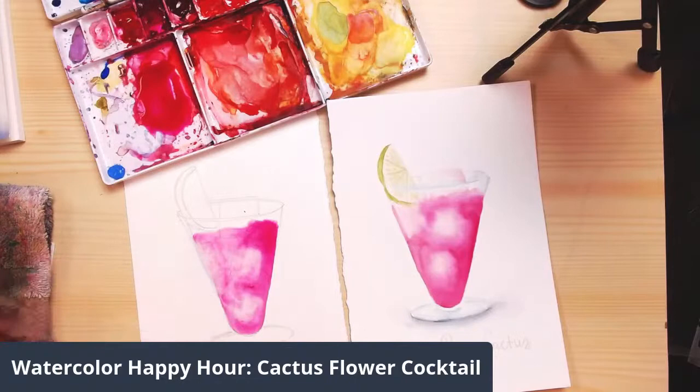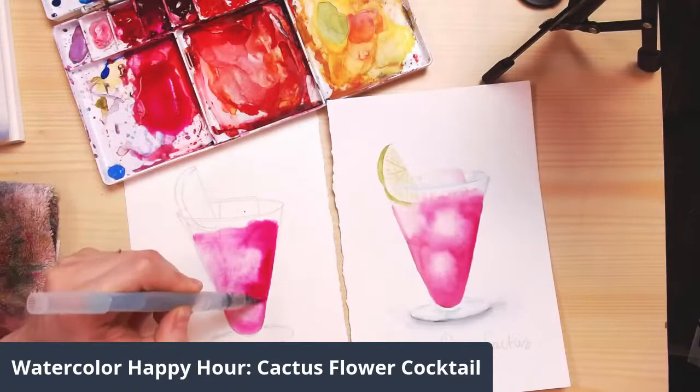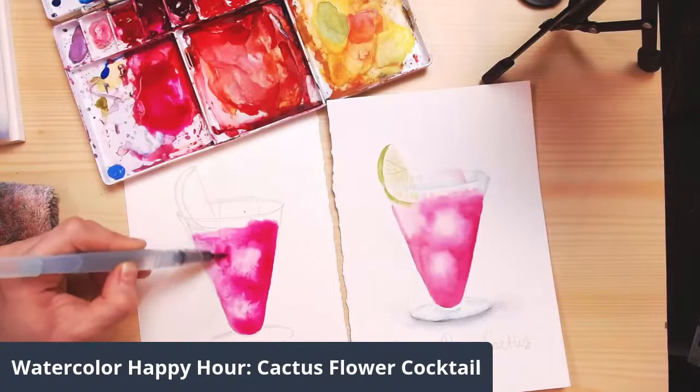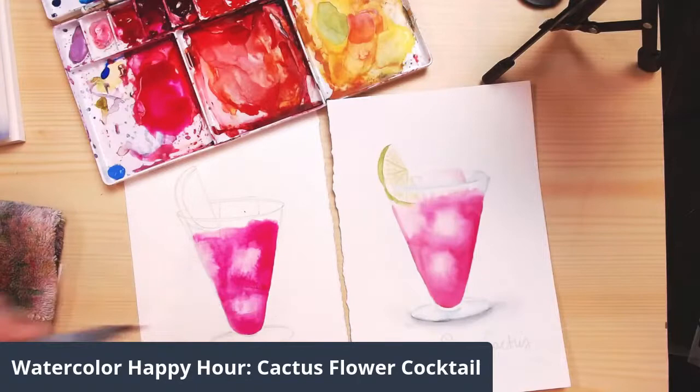I want to add a little bit more color because right now it's fairly very light. You'll notice that sometimes the highlights — essentially we're lifting off some color — could disappear depending on how much water you have laid down. But you can always go back in and reinforce some of those areas where you want your highlights to really happen, or the brighter spots — the ice cubes. I'm going to stop working in this area for now and let it dry first.